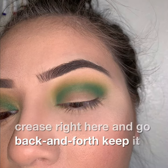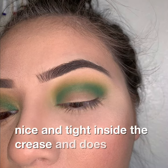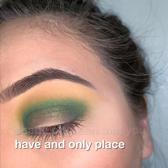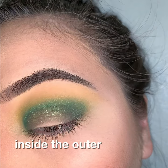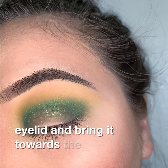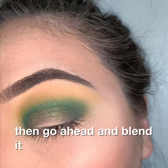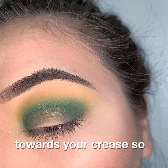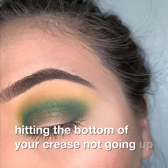Just go back and forth keeping it nice and tight inside the crease and blend it slightly upward. Next, find the darkest shade of green that you have and place it inside the outer and inner corner of your eyelid, bring it towards the middle, and blend it just about halfway up towards your crease — hitting the bottom of your crease but not going up into the crease.